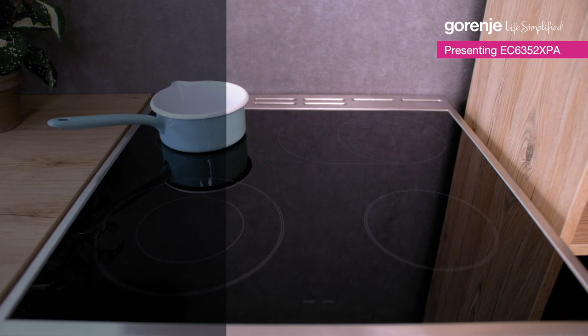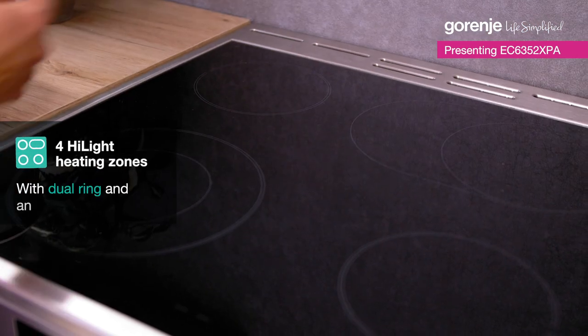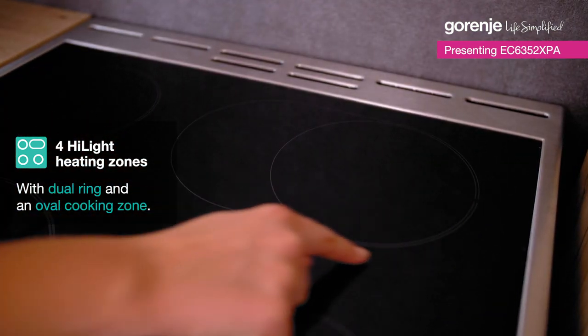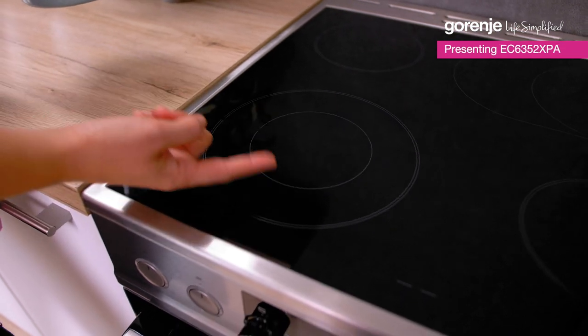Minimalistic cooktop with high-light cooking zones of different sizes and shapes. This oval cooking zone, for instance, comes great when you're cooking fish. And this one has a two-circuit heater, which gives us more flexibility.